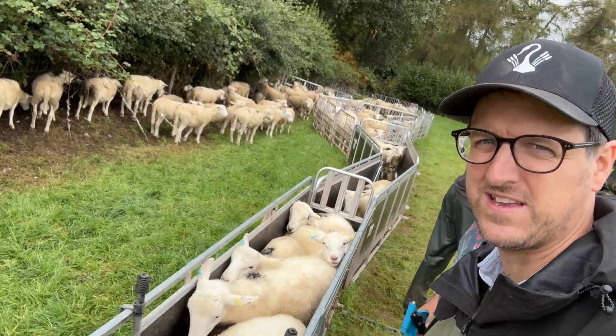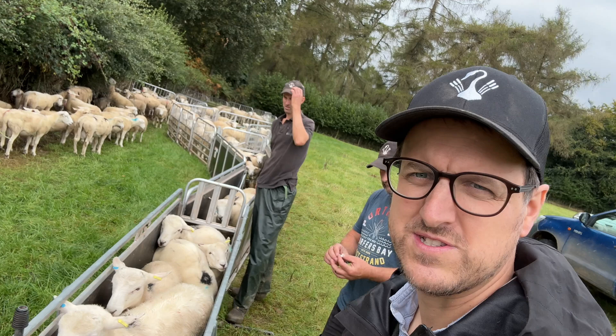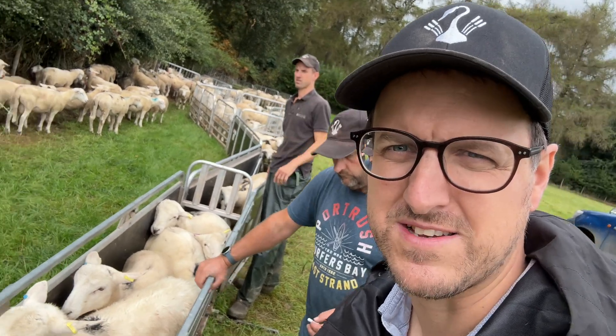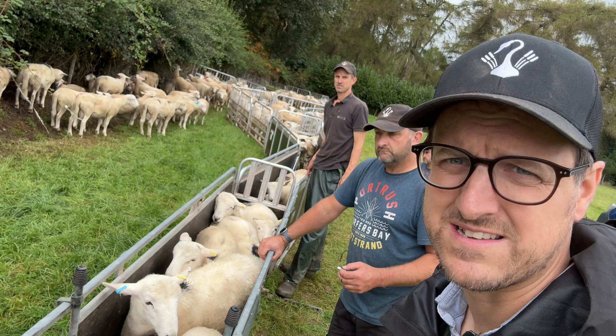So it's not actually a very long process, it's just a bit expensive at the moment. The jury's out on whether we keep doing it — we just need to do it this year because we multiple sired for the first time. I'm not sure we're going to do that again. We're going to go back to single siring because we've got a bit more control.